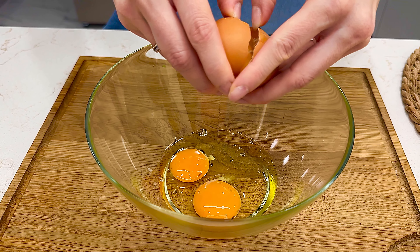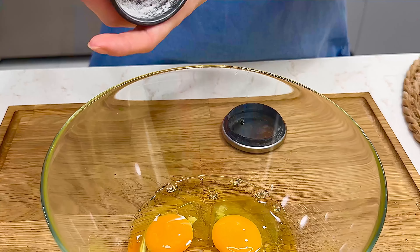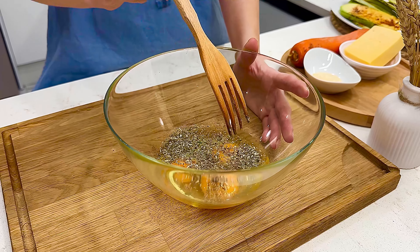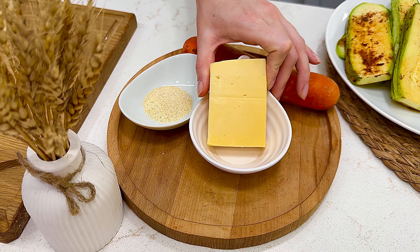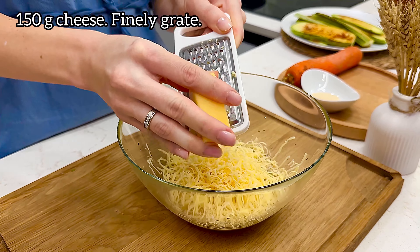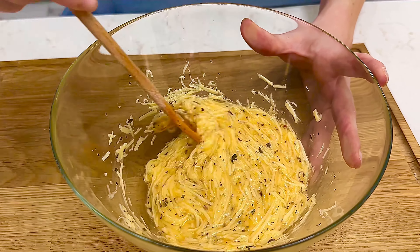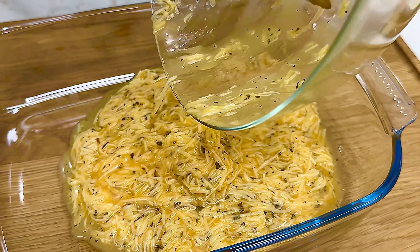I'm going to add a little bit of salt. I'm going to go ahead and put it in a little bit.